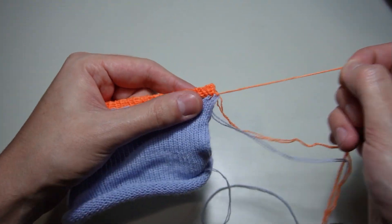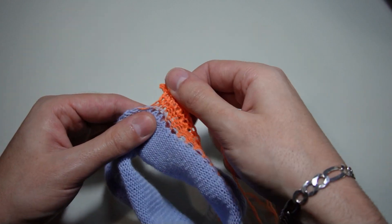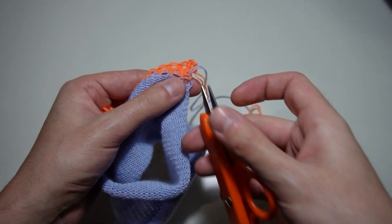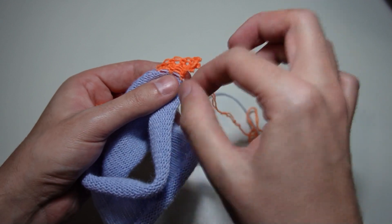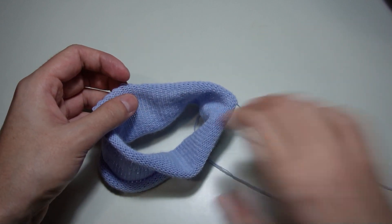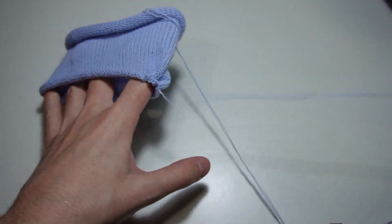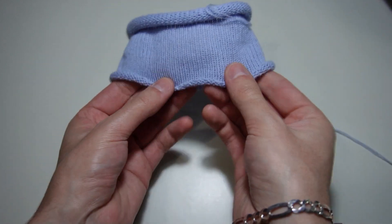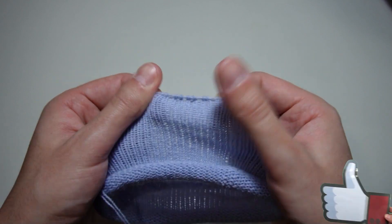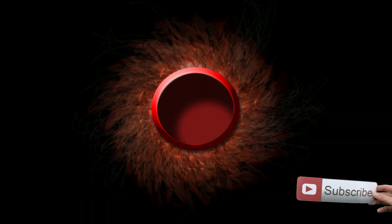In the description you can find the link to my playlist with all the different methods for casting on which I know. This is the final result. Now you only need to pull the cast on tail to hide the loops. Tell me if this video was helpful. Thank you for watching. Have a nice day and see you next time.